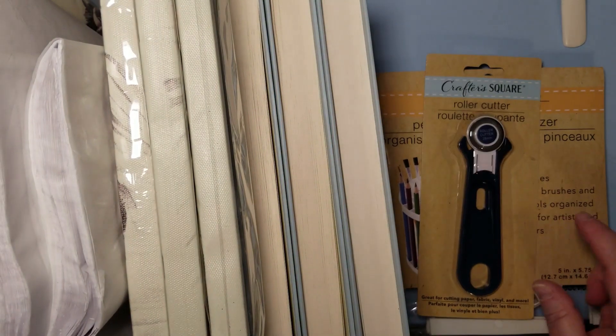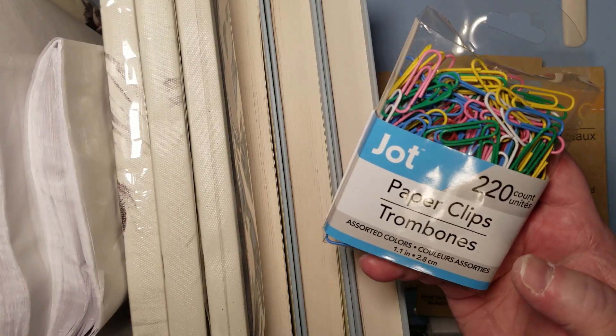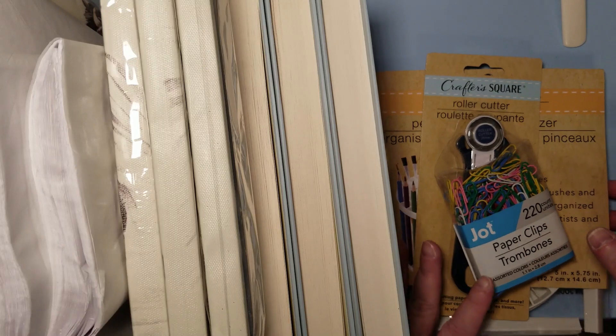Little rotary cutter - I'm going to give that a try. And look at this - gobs of little colored paper clips. We do paper clips a lot, right?